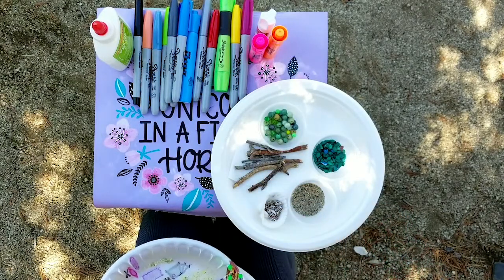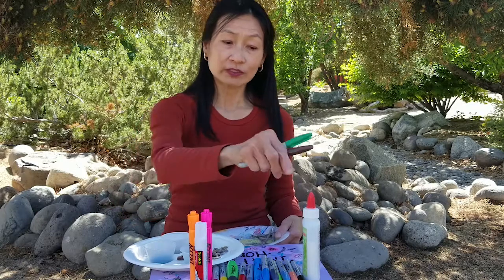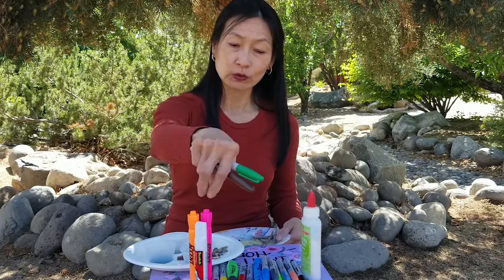And some twigs and some seashells. And definitely we need some glue — school glue or a glue stick.